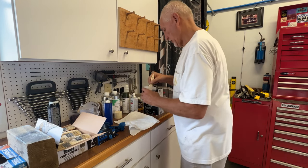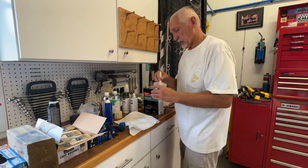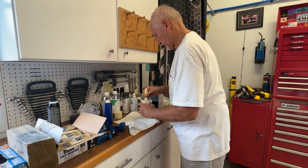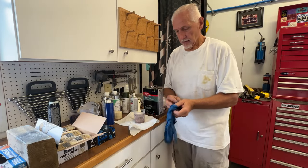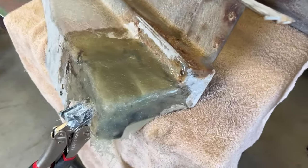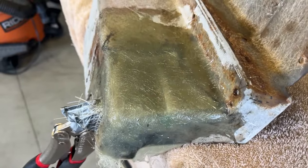We'll get that mixed up good. I just got one more spot on the floorboard to patch in. Let me get my protective gloves on, which I didn't have before so I had to get my hands all clean. So let's go do this spot.